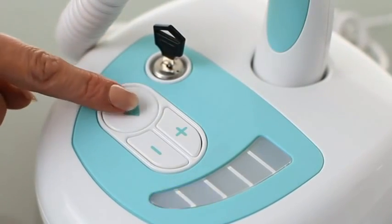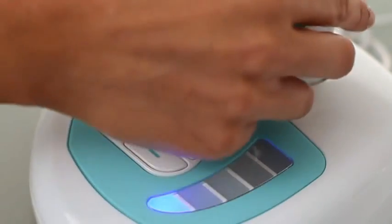Finally, treatment will only take place when both skin sensors are in contact with the skin.